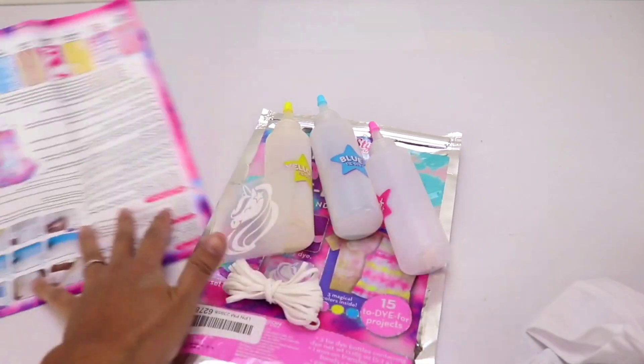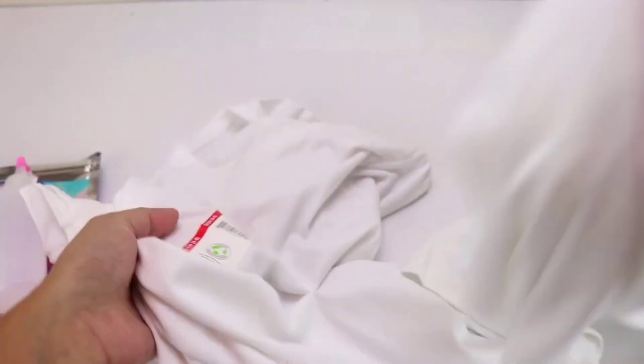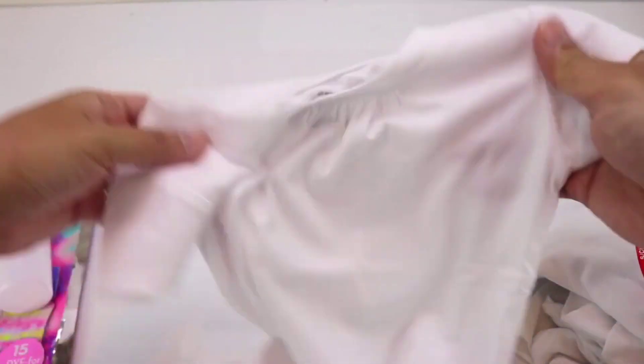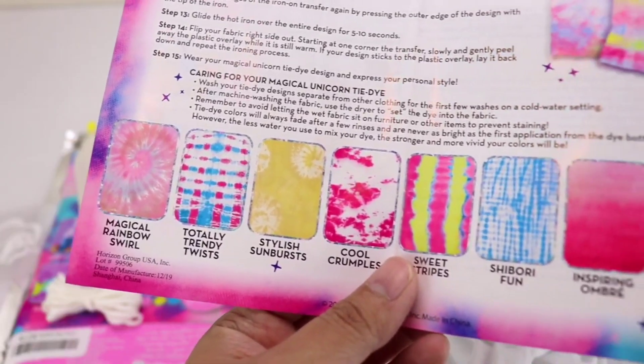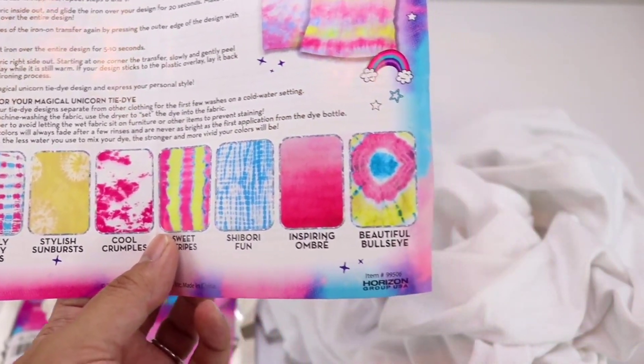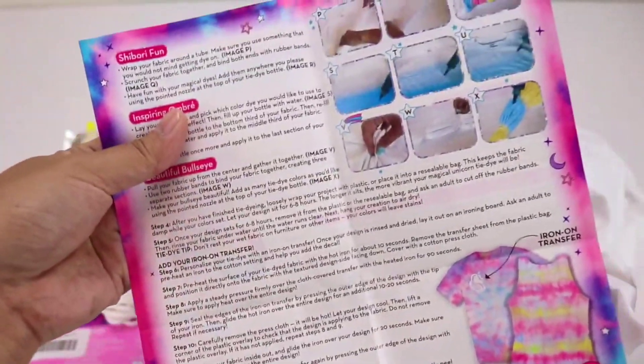I also have different sizes of white shirts — two small adult ones and one small one for my daughter. Here are all the designs or styles that we can do with this kit. Of course you can make your own, but these are some of the samples we can create.